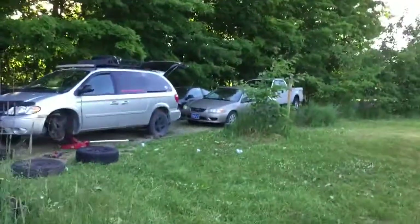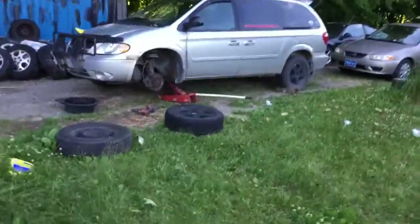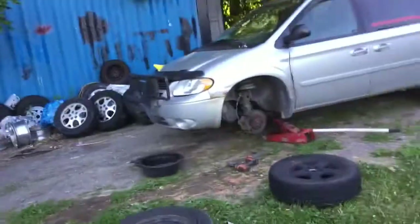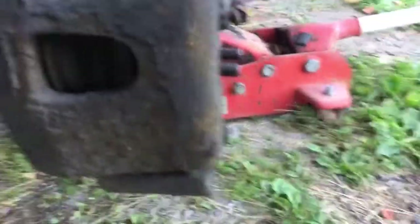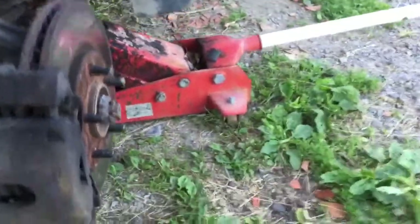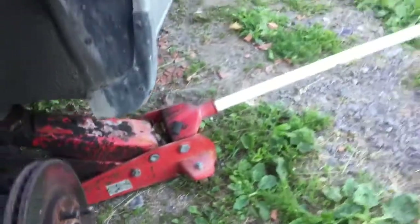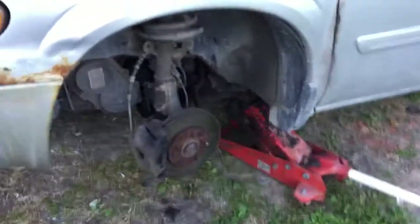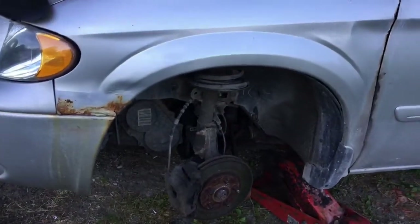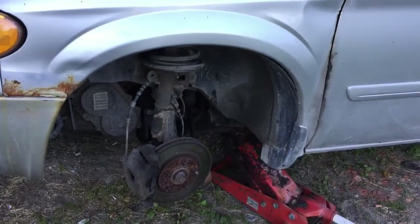This is why you should always check your vehicle before you go anywhere. That's where the brake pad should be rated between — see, hardly any brake pad left. You can notice it more here. So I pulled off my wheels just to give everything a check — tie rods and everything — pulled the tire off and that's what I found.